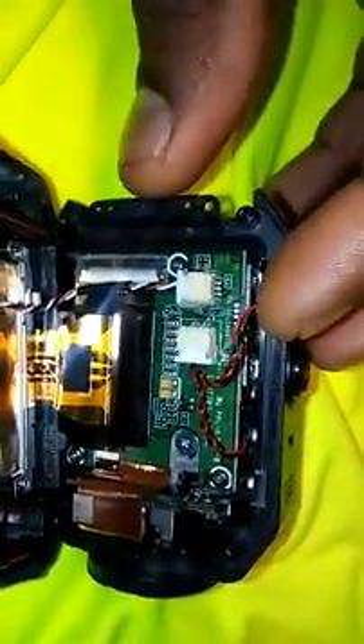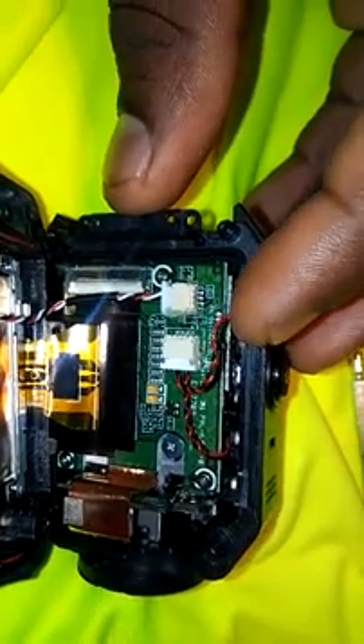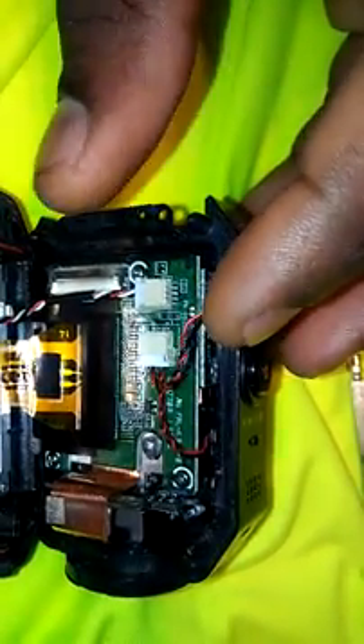I'm going to cut as far up in there as I can with a razor or whatever. Now we've got that cut and here's our wire right here. I'm going to go ahead and find some other wire as small as I can and splice it to this.